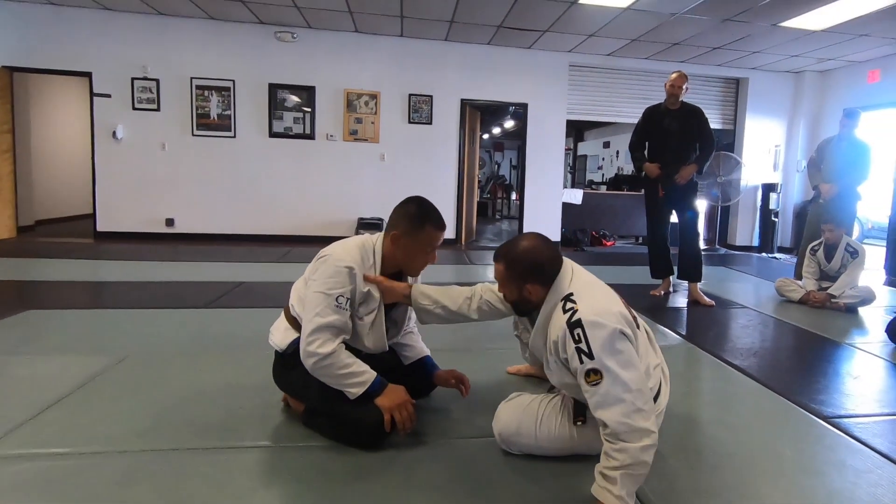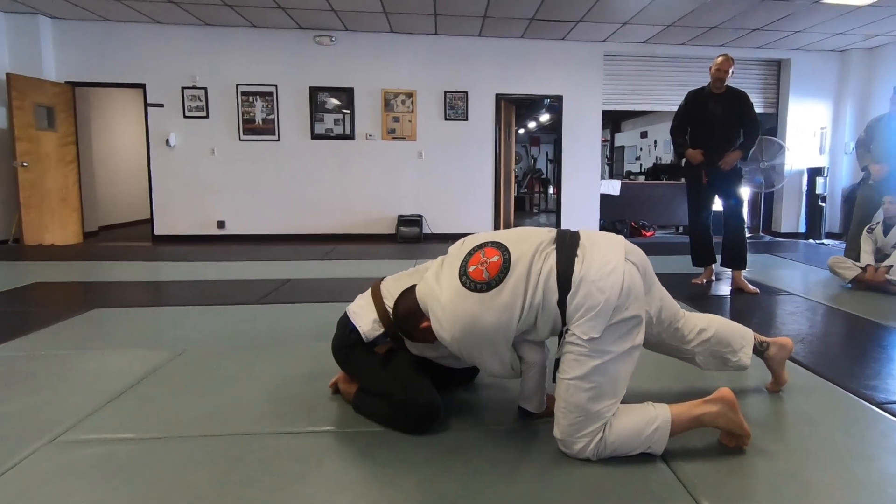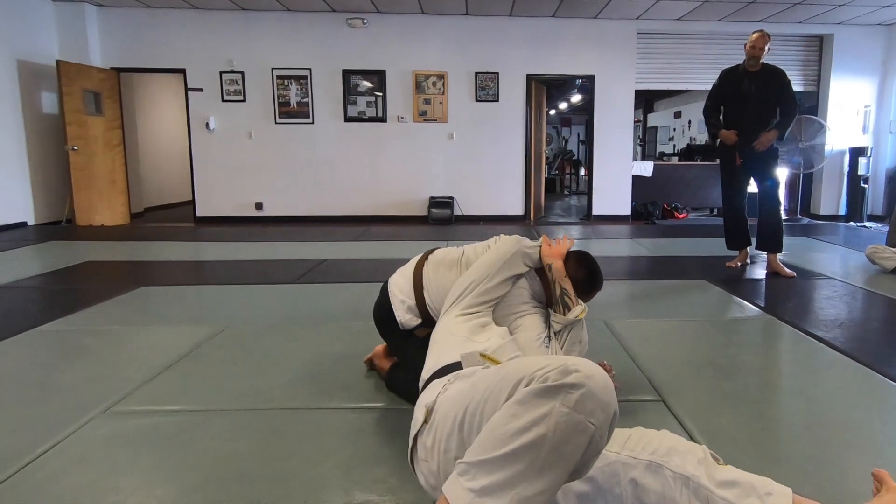One more. Open and shoot deep in the armpit here. And pull.